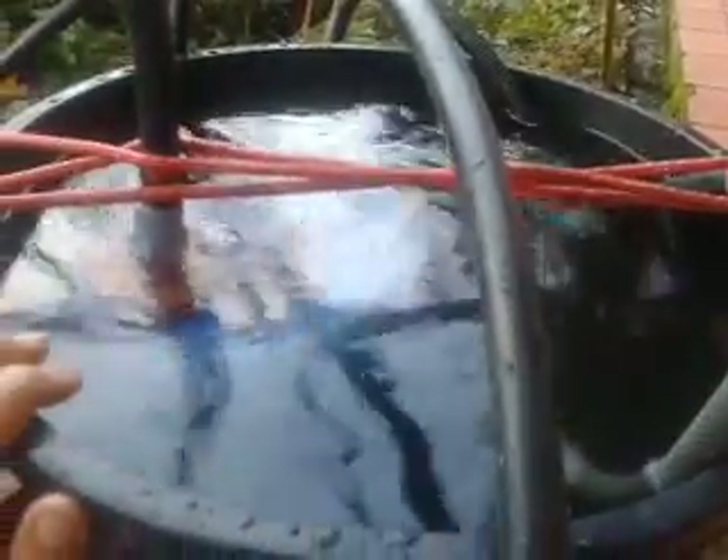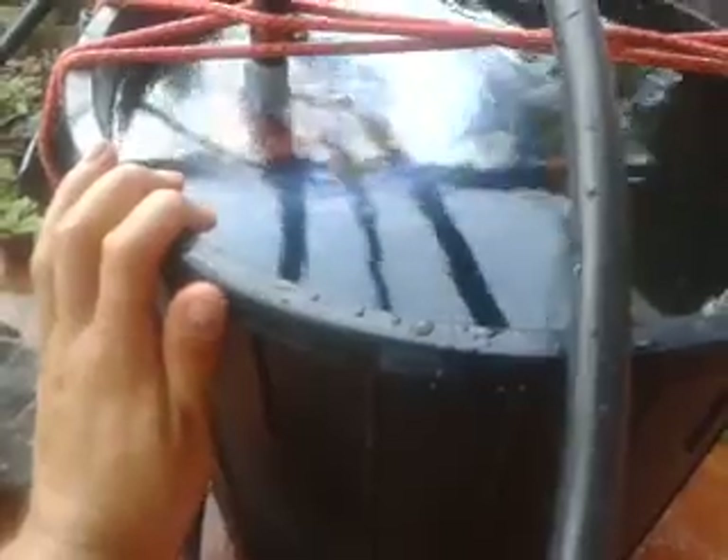I just put these two fittings onto this water bottle and filled it up with water, and I got a leak, so I've got to fix that.